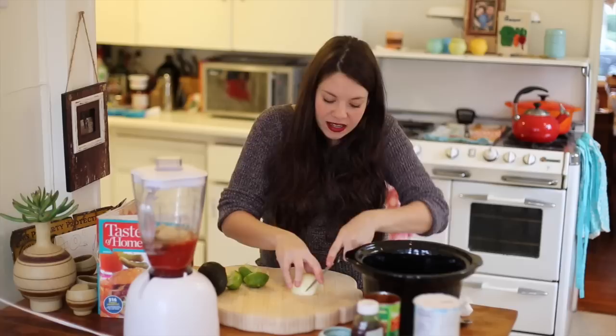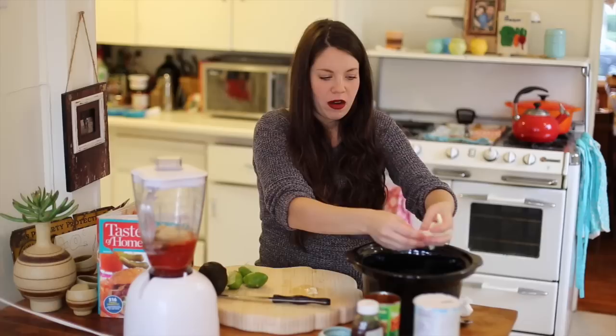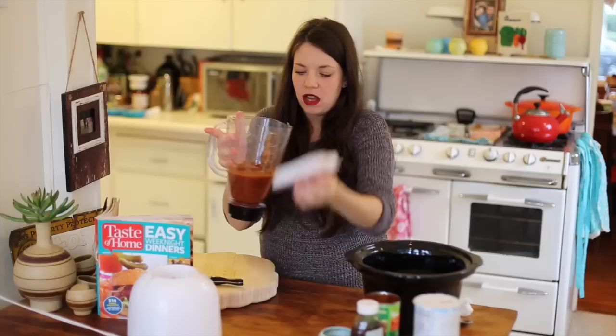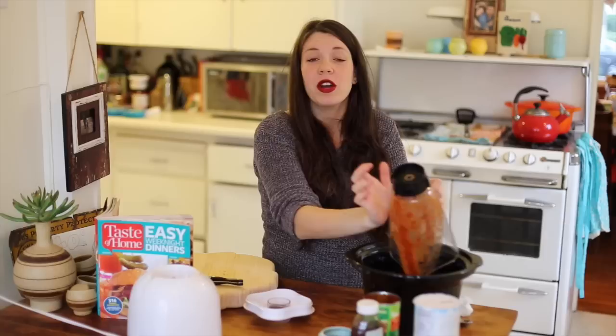I don't think he'll like it too spicy. Before I blend it, I'm actually going to add my own little twist — I have half an onion and I'm going to slice it very thin. When I do a shredded meat for anything, whether it's a sandwich or a burrito, I like when it's got some thinly sliced onions in it. Now I'm going to blend my sauce and pour it on top of my chicken and onions.